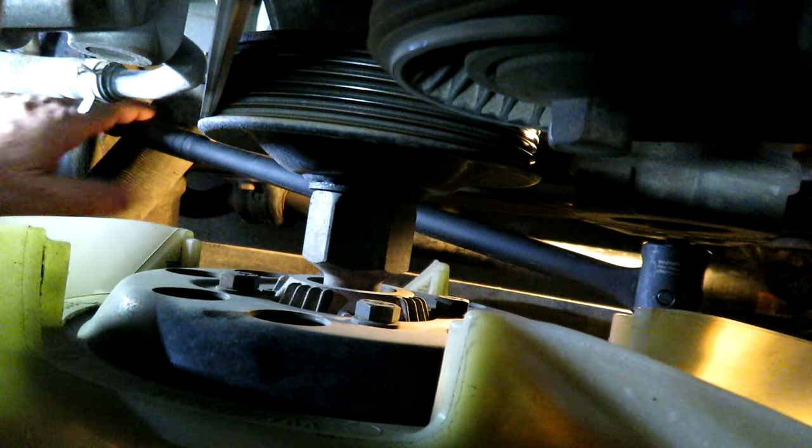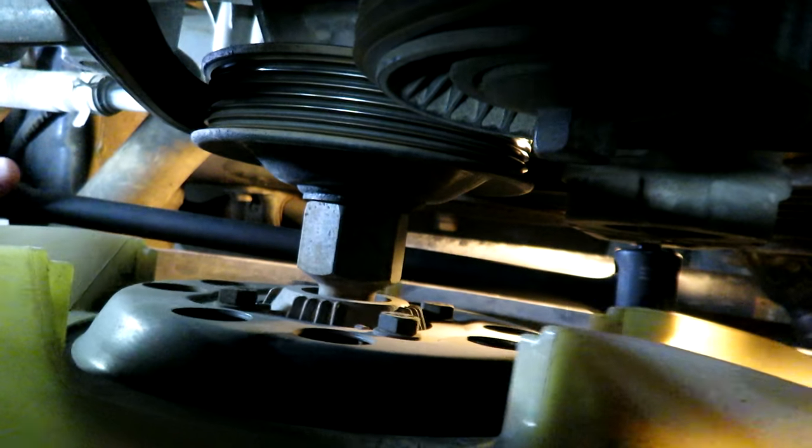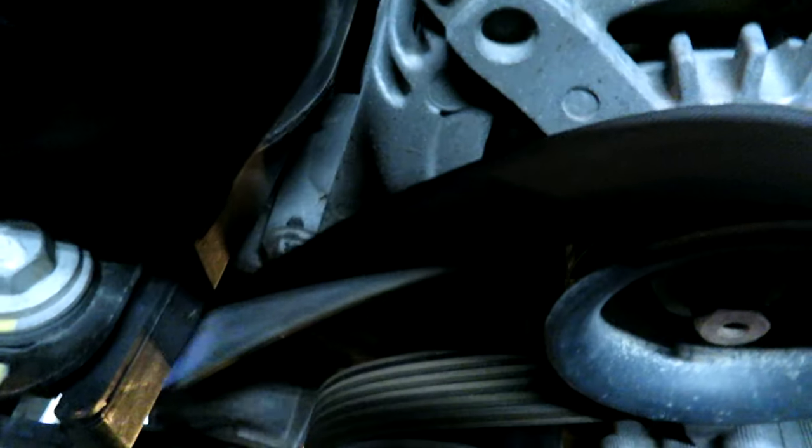My bar is in the 3/8 hole in the tensioner pulley. All I need to do now is pull up on the bar to loosen the belt. You can see that's taking the tension off — the belt is loose there. I'm going to slip the belt off the alternator pulley and then release the pressure off the tensioner and continue to pull the belt off all of the pulleys.